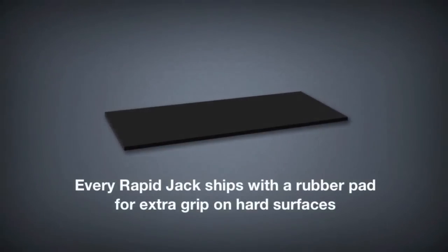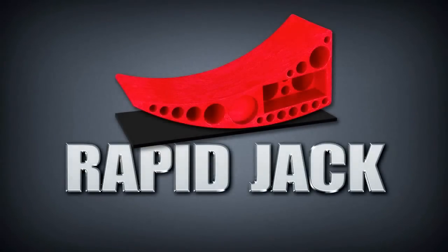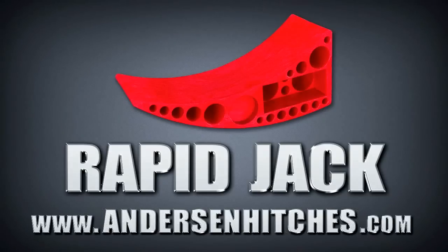Every Rapid Jack ships with a rubber pad for extra grip on hard surfaces. The Rapid Jack from Anderson Hitches — the world's best tool for changing multi-axle and dually tires. Available from your authorized Anderson dealer, or visit us on the web at andersonhitches.com.